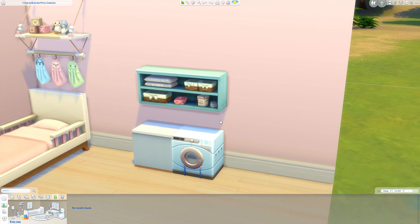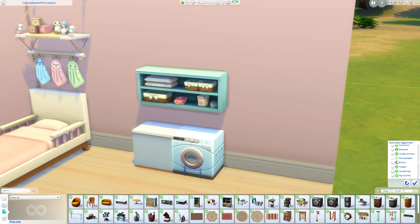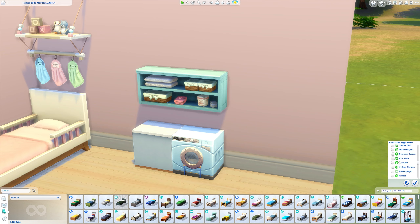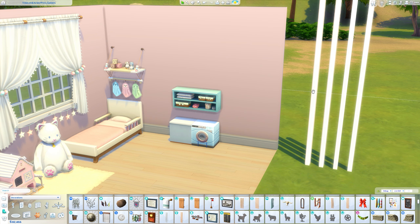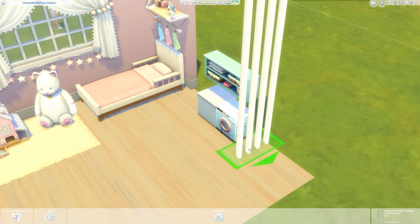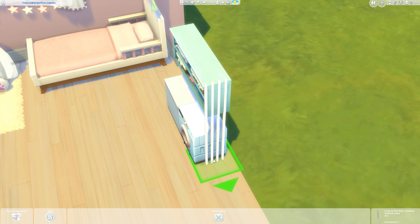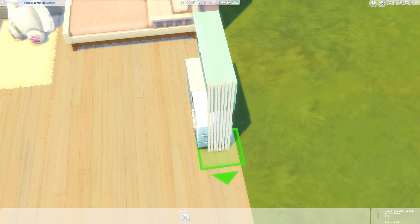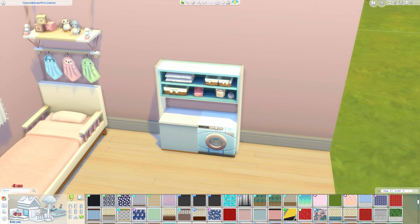Depending on how you want to join this together — I feel like it looks more like a play set when it's all joined as a whole unit. There are a few different ways to do it. You can use a room divider on the edge, but I really like using the eco lifestyle slats. Size them down — I'm using the tallest ones because when sized down they fit nicely. Delete the walls behind this temporarily, place the slats on each side, then put your wall back in and repaint.